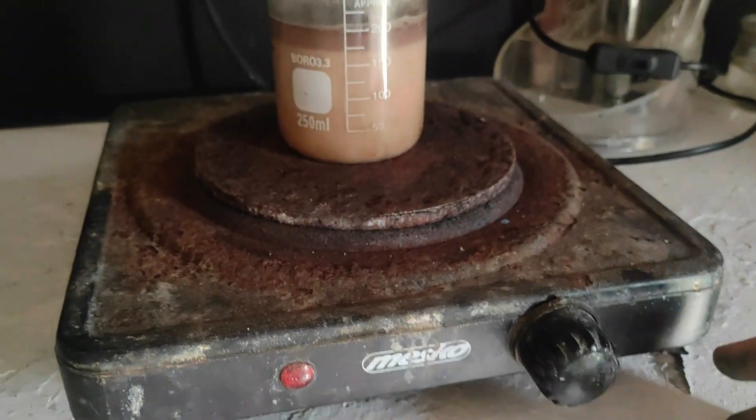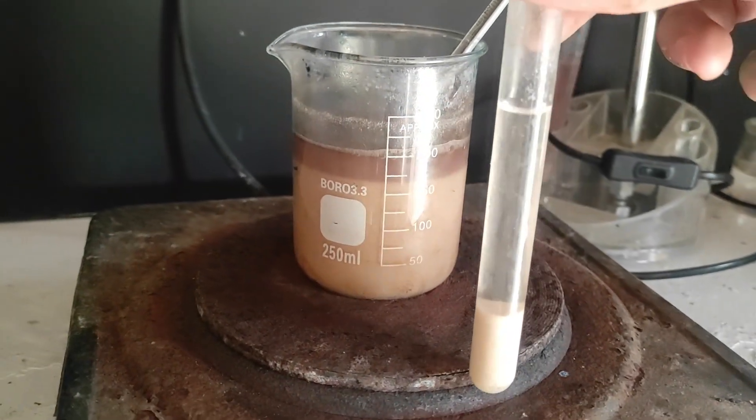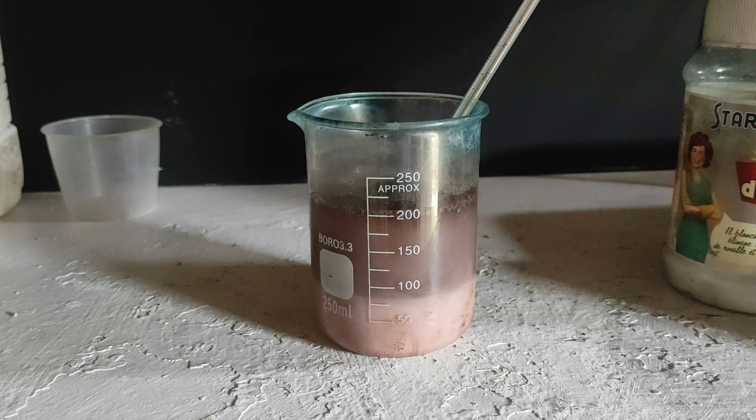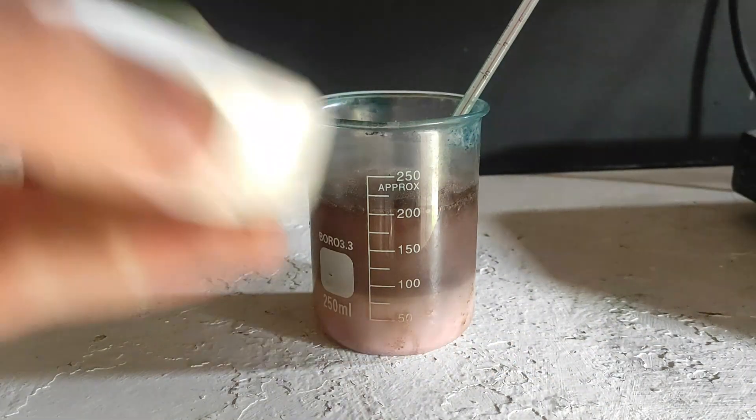Comparing our beaker to the test tube, we can see that the top solution layer is still a bit pink, indicating there might be some cobalt chloride left. To fix that we can add a little bit more oxalic acid, since we will separate the excess when boiling down anyway.